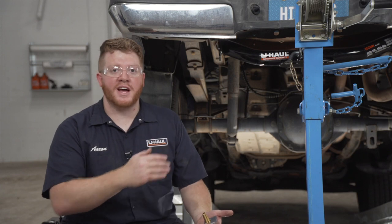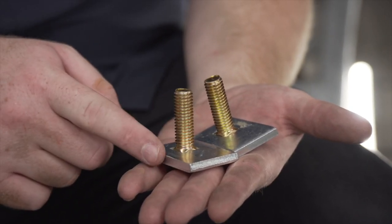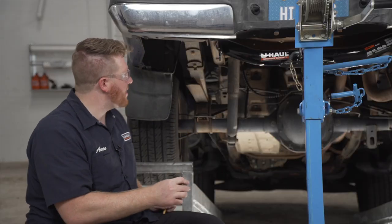Now we're ready to bring our bolts into place. Each side has two attachment points. For each attachment point, we have a carriage bolt and a block. We'll go ahead and put our rear one in first.